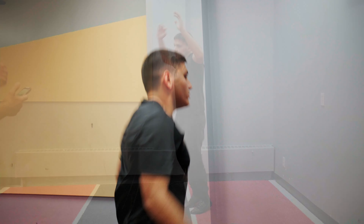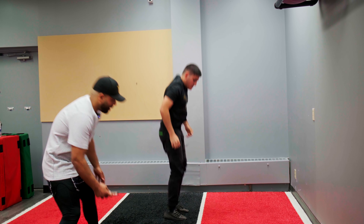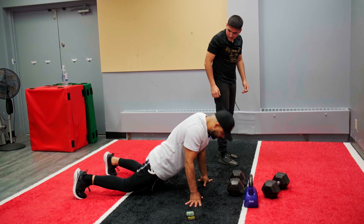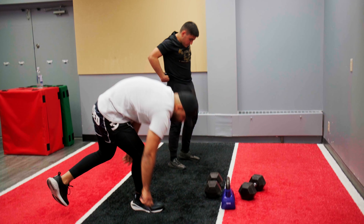Circle around. Switch. I want you to get in, bounce up, get in, then jump after. Get in and jump like that. Let's go.